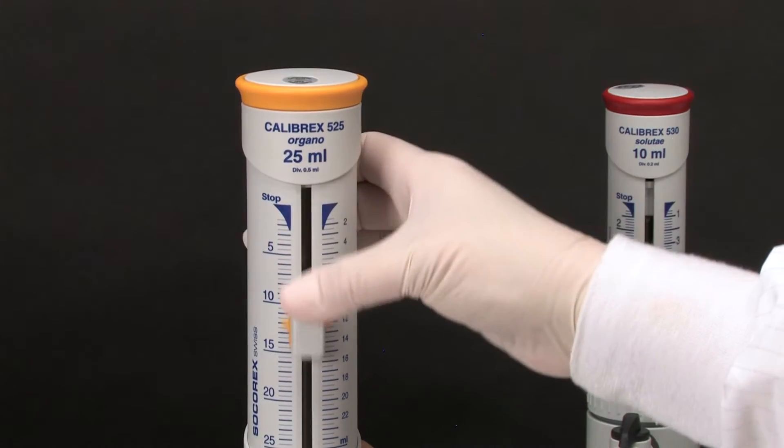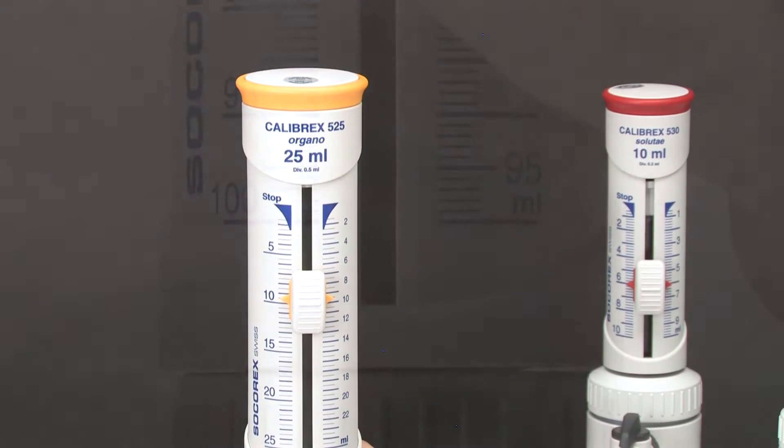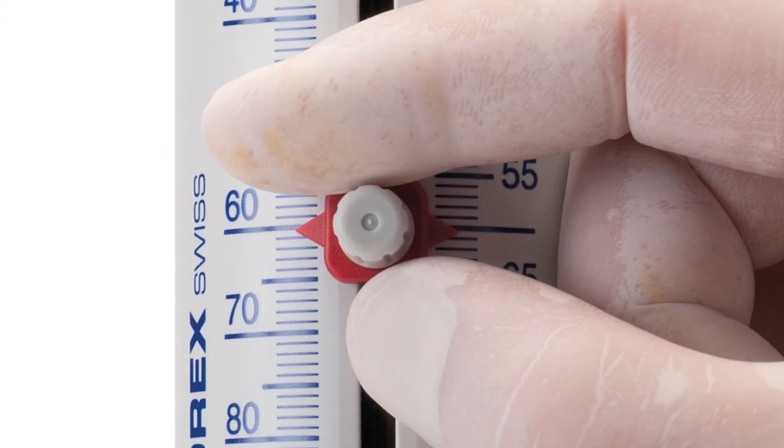The volume sliding cursor moves up and down very easily with one hand and precisely stops at the desired position. If required, an alternative screw type button is available as an accessory.